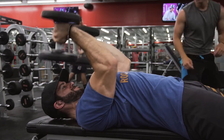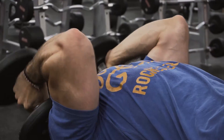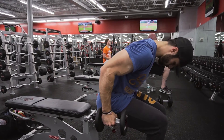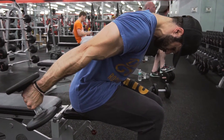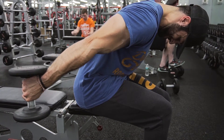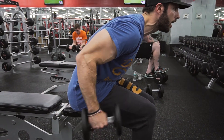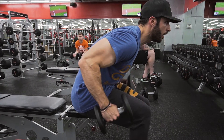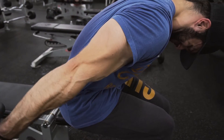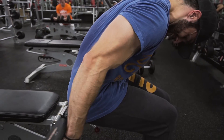Next up is one of my favorite movements — dumbbell skull crushers. Last time we were on the floor; now we're on a bench. Either way works — the key is getting that dumbbell all the way back. We superset those with dumbbell skiers. These are awesome — use lightweight, but they force you to focus on contracting your tricep. It's a skiing motion: lock the upper arm in place, that's key, and just focus on squeezing that tricep.